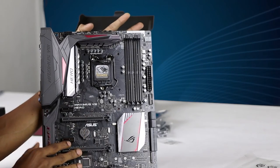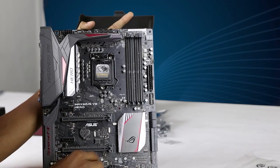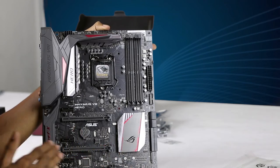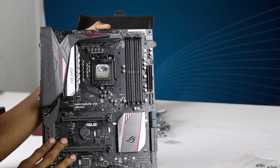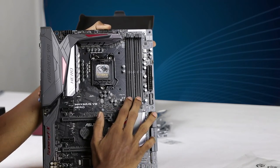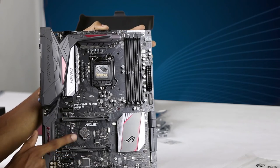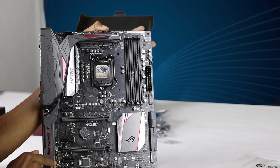This is the ROG logo and RGB light. This is the basic overall size of the ATX motherboard. This is the dual channel slot for 64GB. This is the PCI Express slot.